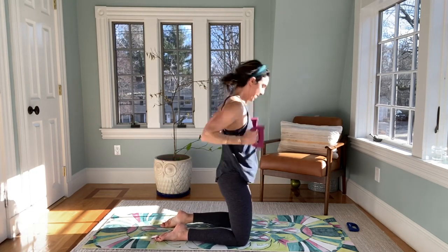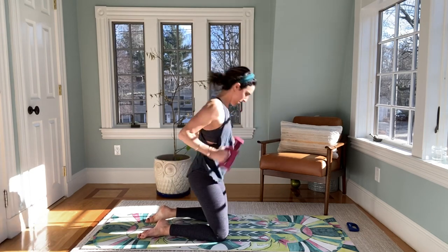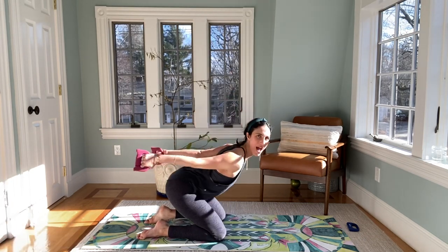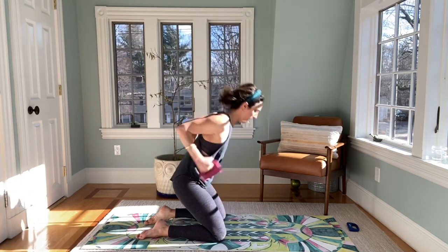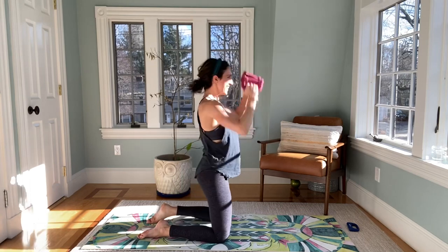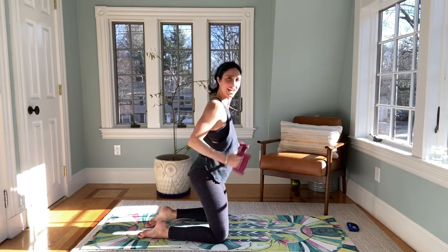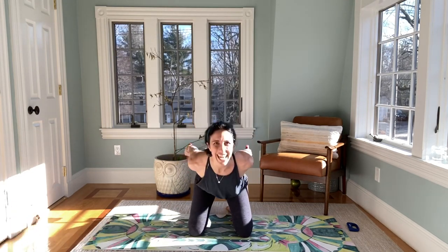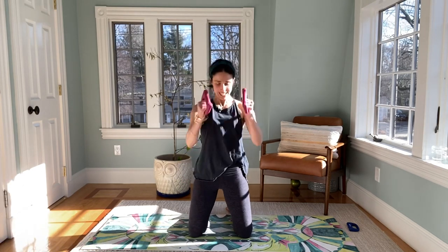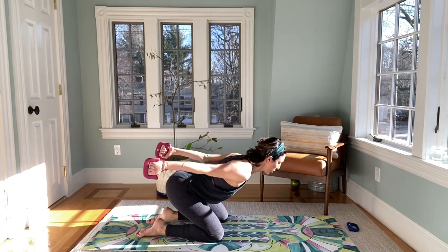Now just tricep. Curl it up, sit the butt back, reach the arms, keep on going — back and lift, back and lift, that's it. Let's press it front. Switch my weights here, twist them around. Four, three, two, and one.